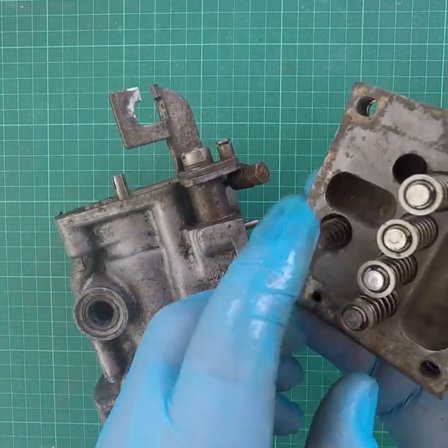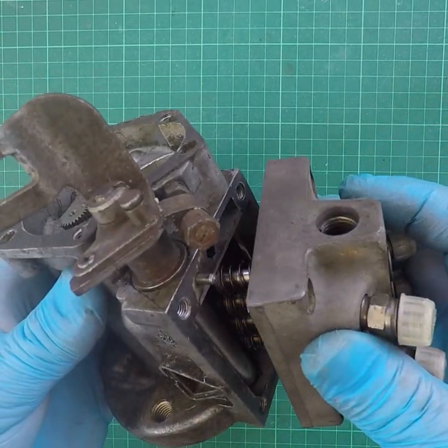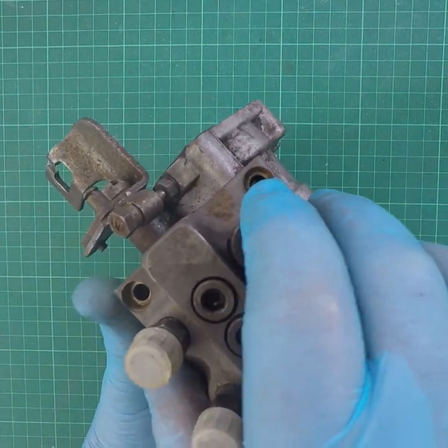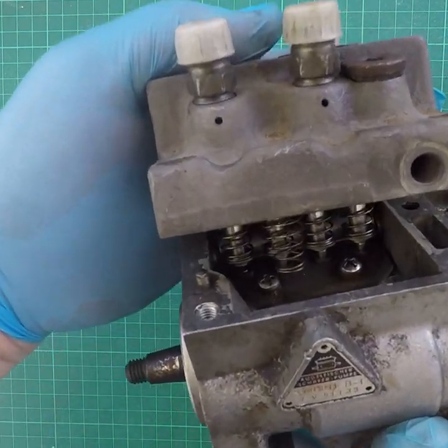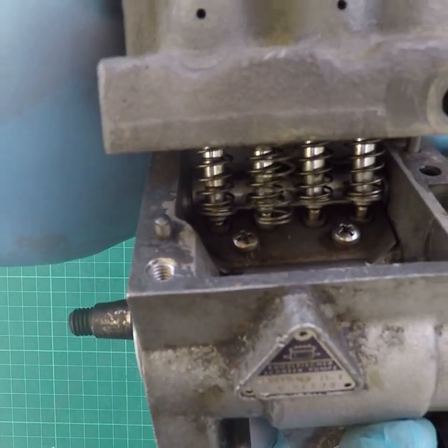That goes on top of the pump. That little spring bears up against this plate, and this plate is critical in controlling the full stroke of those little pistons. That controls the fueling versus speed and throttle position. You can see they rest on little tappets inside — we can look at them closer later.